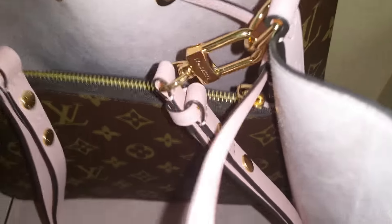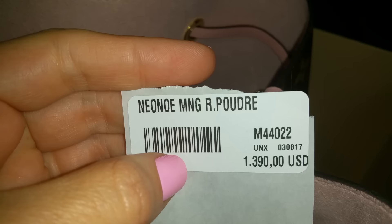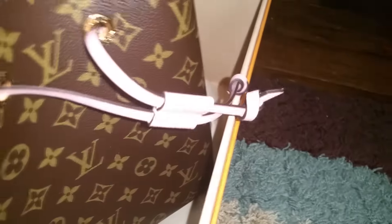You open it just like so — it's easy to pull. This is the inside of the bag, and this is the item number that's on the LV website if you want to purchase this one.